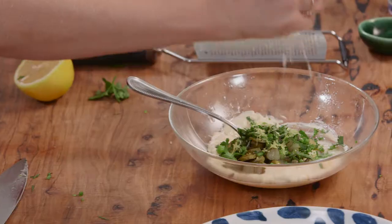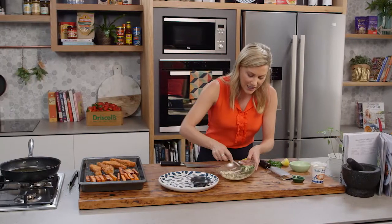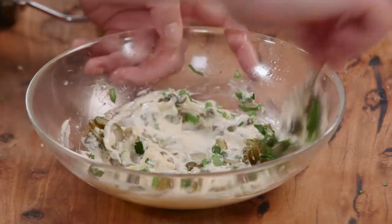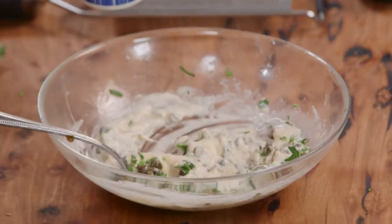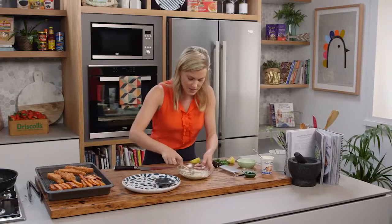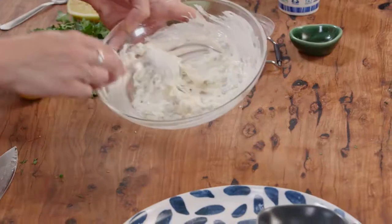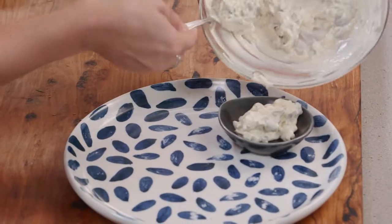Then a good squeeze of lemon — this is going to thin out the sauce too. Squeeze that in there, catch any seeds, give that a stir, and one last thing to make this really light: I love the addition of some sour cream, so one teaspoon of sour cream. Give that one last mix and that is such a yummy tartare sauce.